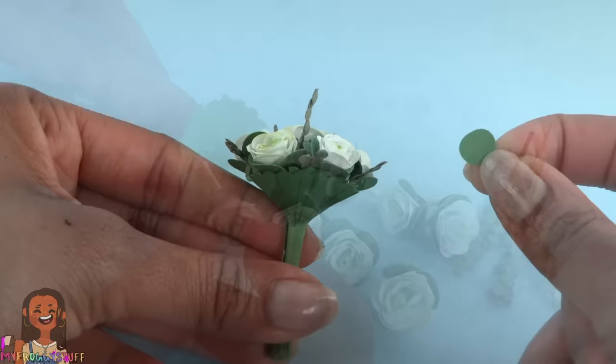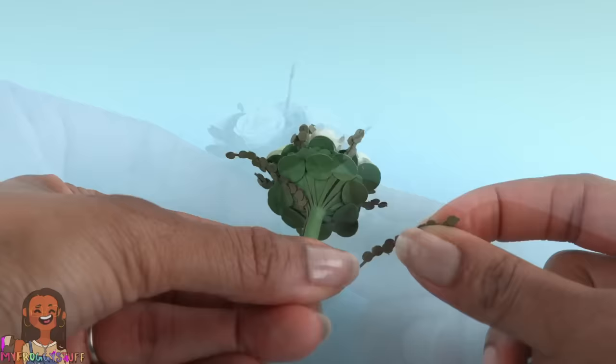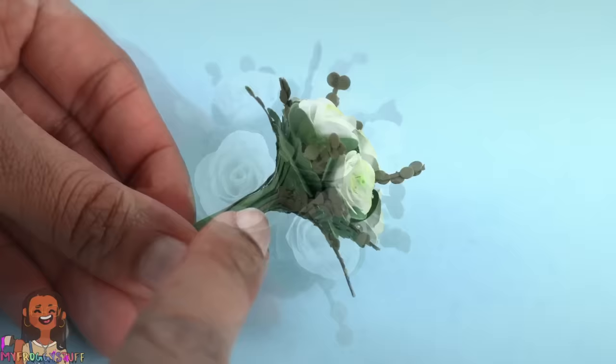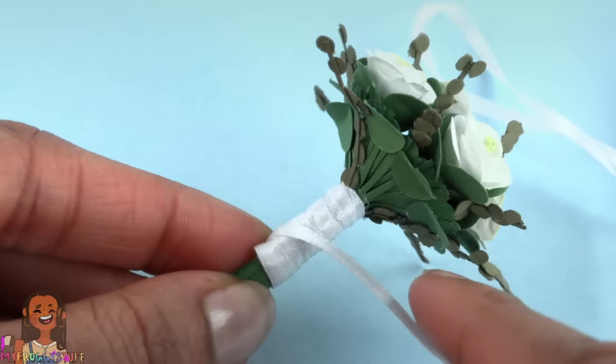Glue those strips of paper to the cone as well. Make more flowers and eucalyptus and glue them into the cone. Use the hole punch to make more green circles and glue those onto the sides. Add some more eucalyptus — that looks pretty good. Then wrap this area with ribbon and glue it down.